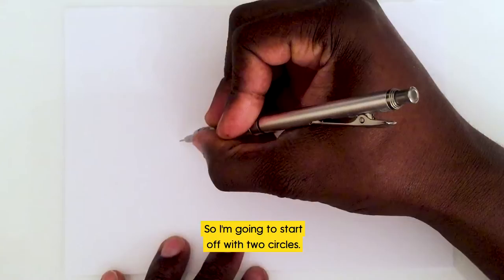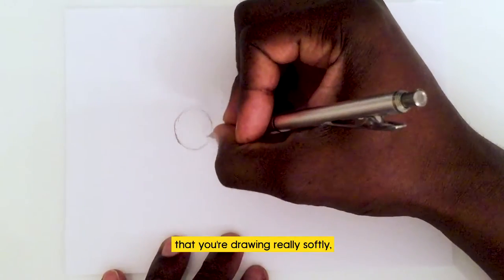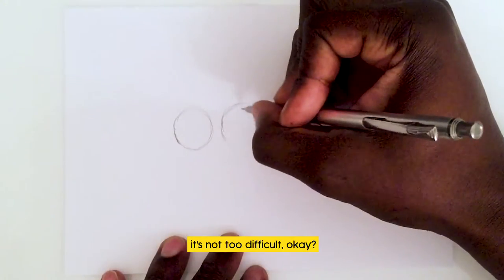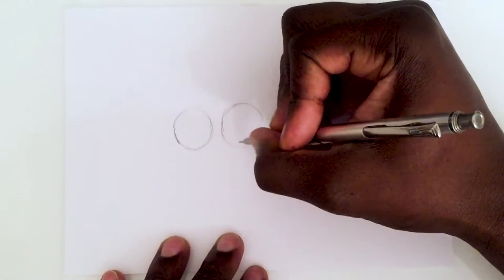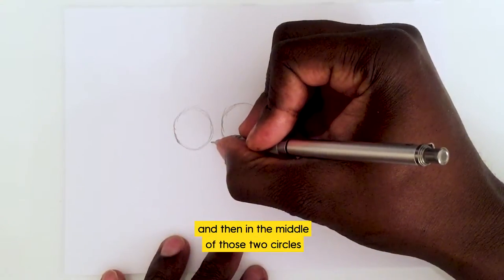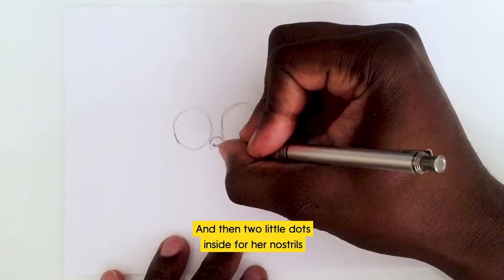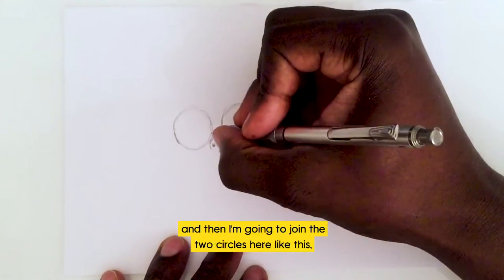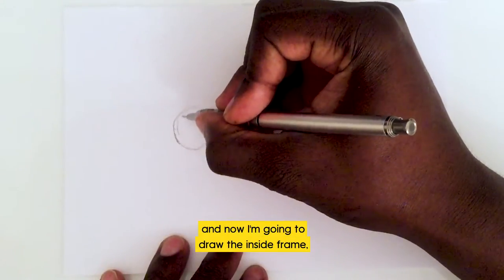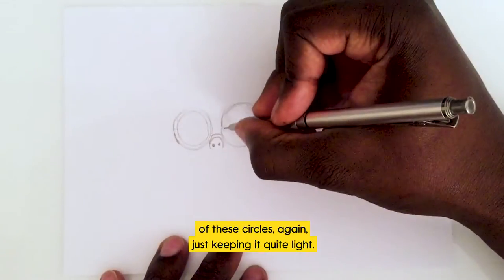I'm gonna start off with two circles. While you're drawing, always make sure you're drawing really softly so that if you do have to rub anything out, it's not too difficult. Two circles — nice and light lines — and then in the middle of those two circles I am going to put Rocket's nose, with two little dots inside for her nostrils. Then I'm going to join the two circles like this — that's the frame for her glasses — and now I'm going to draw the inside frame, which is just another two circles on the inside.